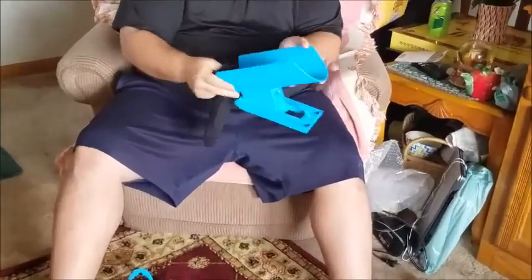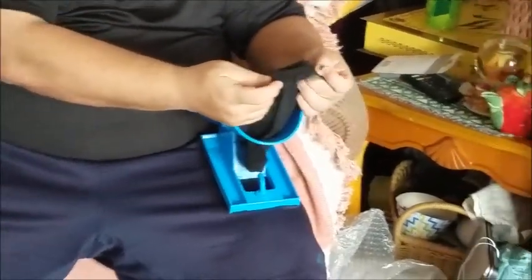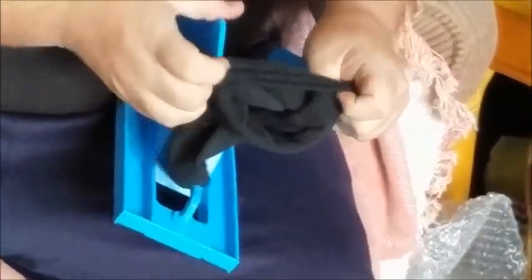What you want to do — this is going to be the top, this is sort of like your ankle. You want to make it to where the inside of the sock is exposed. You want to put it up over like this, to where the inside is what's being exposed.